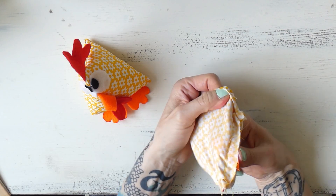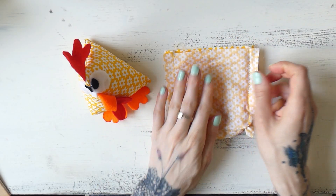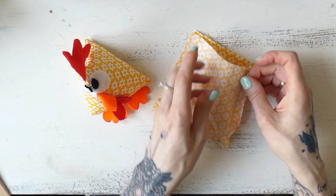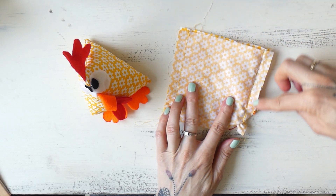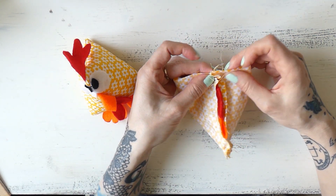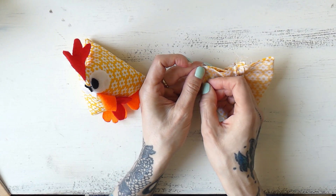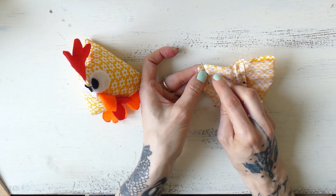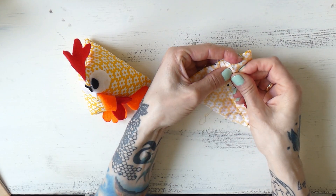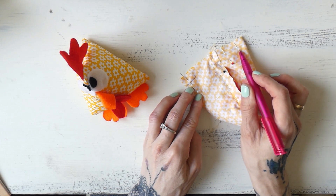We need to sew or stitch together the bottom. It's a rectangle, but we're going to grab it and open it up, aligning the back seam and the front seam where we have the beak and wattles. I'll put in a few pins. I recommend stitching at least half an inch on one side, then leaving about one and a half inches open, and then sewing or stitching together the remaining part. You can use backstitch or a straight stitch on your sewing machine.